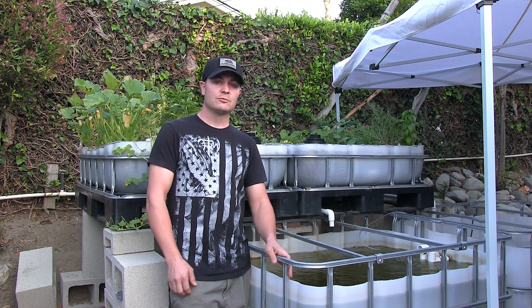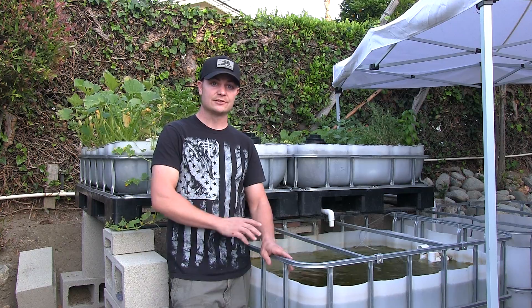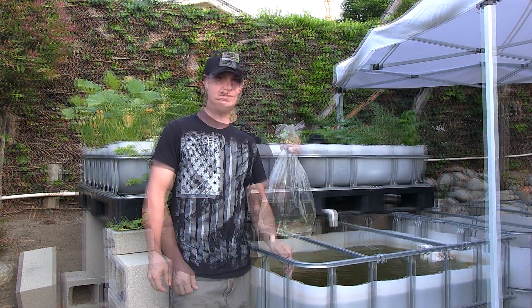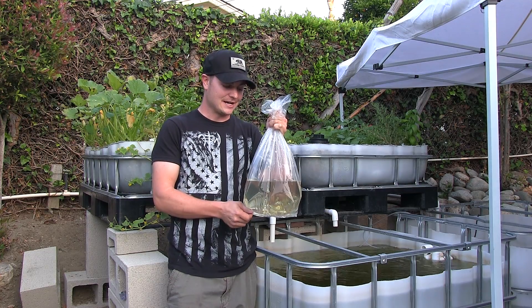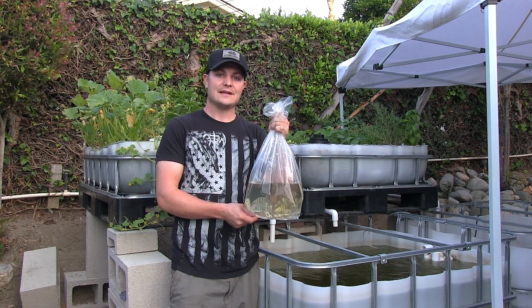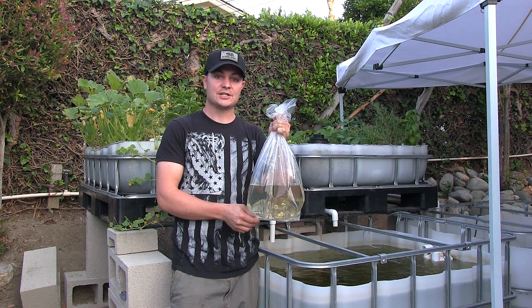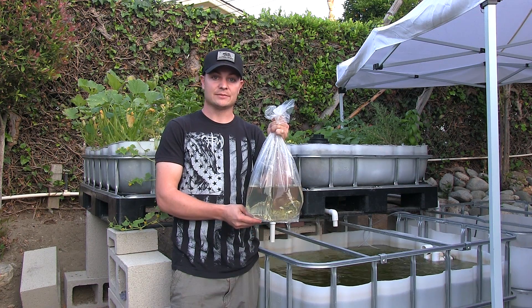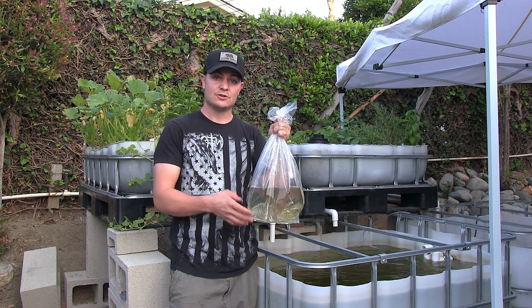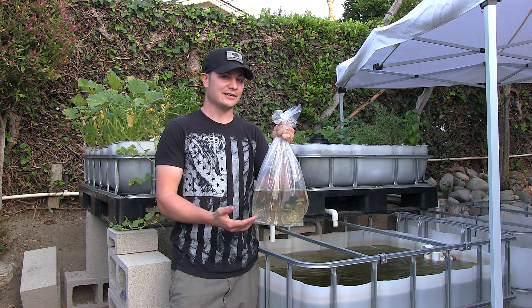So here we're going to go ahead and start to add our fish, since we've already gone through our cycle system. I'm excited to say that we finally got our tilapia fish. We ordered 40 of them, and before you order fish — any kind of fish — you want to make sure that your local laws allow you to breed them. Because with an aquaponics system, you do want to have them reproduce, and that makes you a breeder.